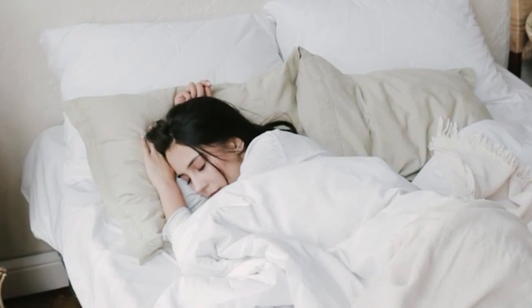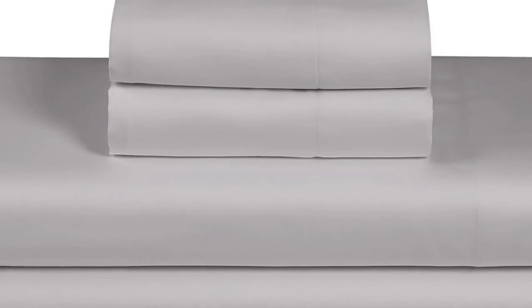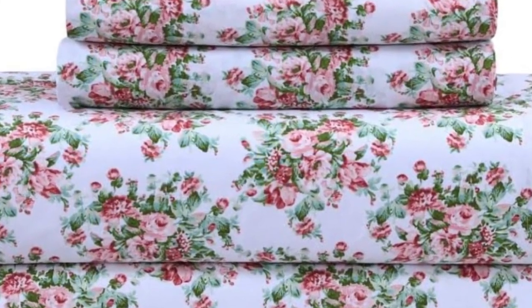Let's start with the top 5 best percale sheets. Number 1. What we like: cool and crisp texture, very breathable, easy to fit on mattress even after multiple washes. What we don't like: not the most durable, more limited size options.